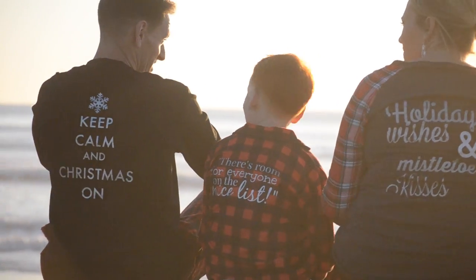Today I am going to share with you all the Christmas jammies we did. I gave you a little bit of a sneak peek of them on the 30 ideas to do with a Cricut video.